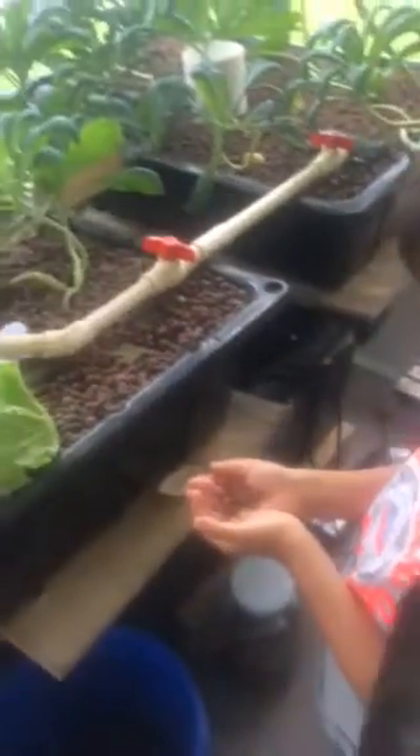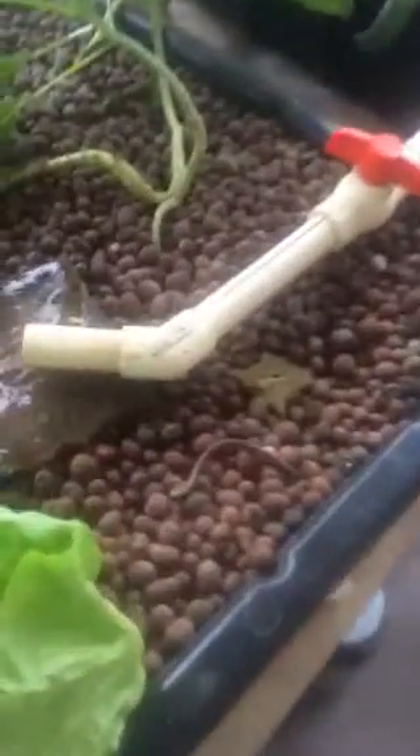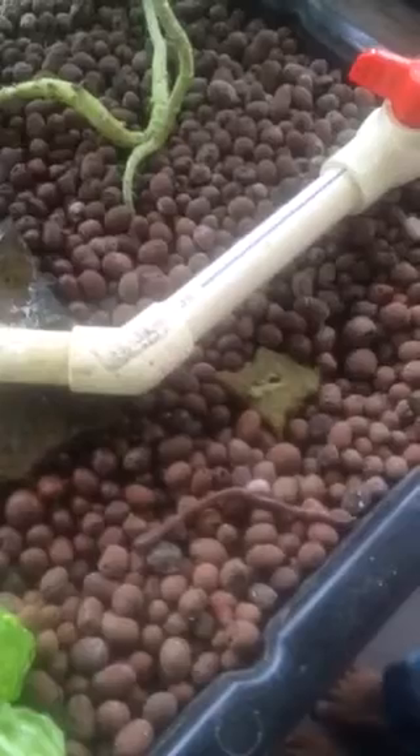Milo found a worm out in front of the garage and now we're going to introduce him to the aquatonix setup. There he is. He's going to go digging down, get away from the light.